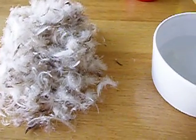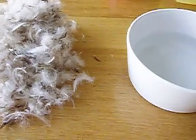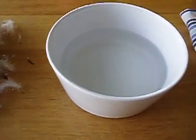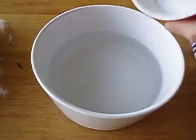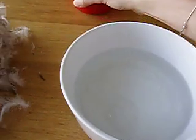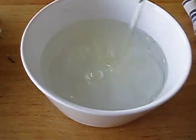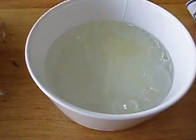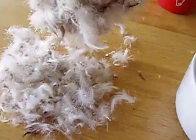We're about to do experiment number two, where we test feathers and how they can soak up oil. We have a container with some water, some salt, a good slurp of sunflower oil, and now we're going to put in a small handful of feathers.